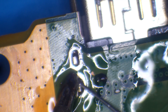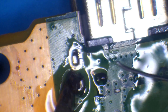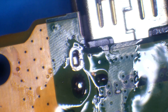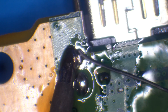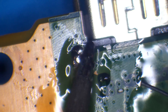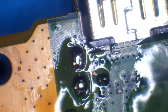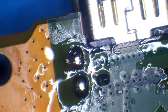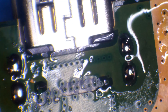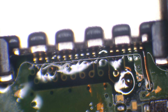Now I need to do the same with the ground legs — add some flux and solder in the ground legs. One key to doing through-hole components is to heat up the component and the pad at the same time, because you want solder to flow onto both the pad and the component. I'm also using hot air along with the soldering iron to make sure the solder pushes through to the other side of the board.